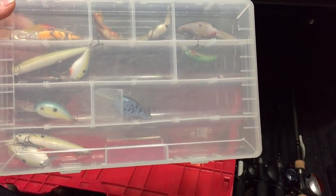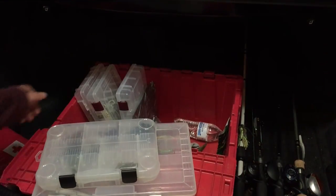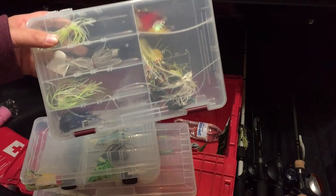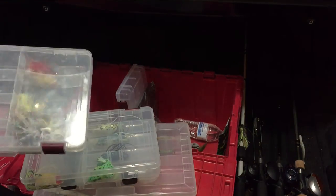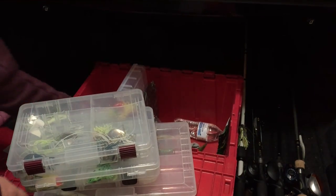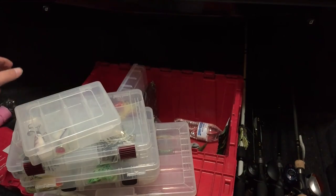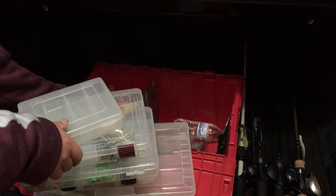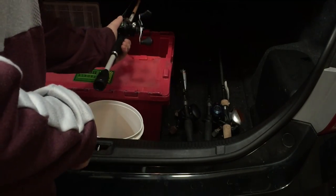We've got crankbaits, square bills, a couple of jerkbaits, a jig box, frog box, buzzbaits, a couple of chatterbaits, and a bunch of spinnerbaits. Just two topwater baits in here — a Whopper Plopper and a Bullet Popper — and then rattle traps.